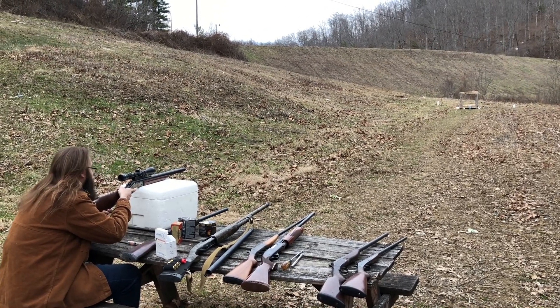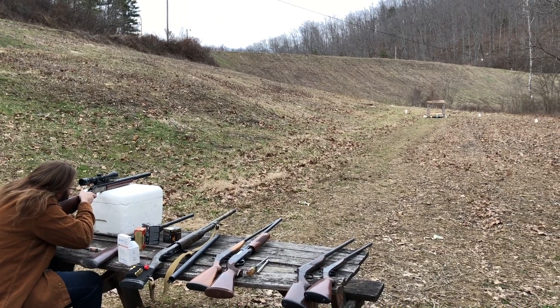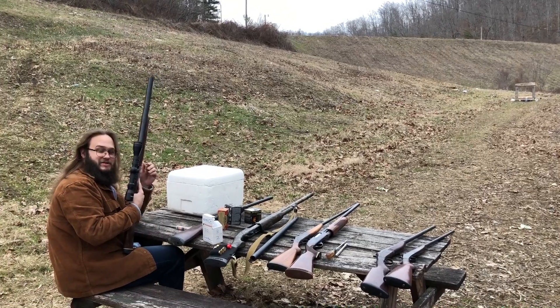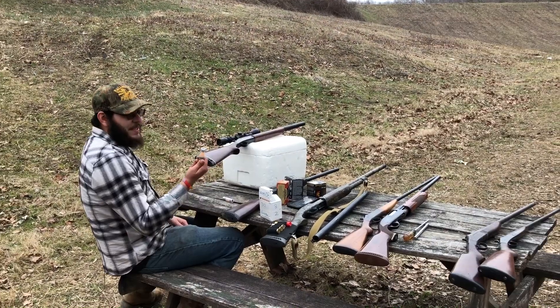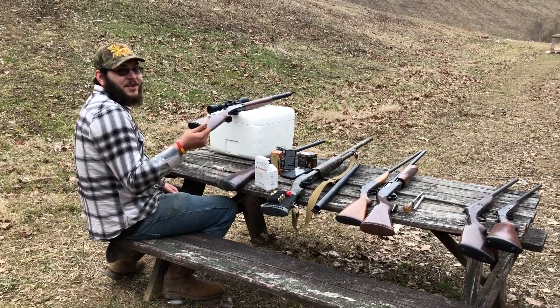Going for that one on the far left with the red label. These should be running right at 2,000 feet per second. Once again, it's the seven-eighth ounce Mr. Hollow Point slugs — 50 grains of Longshot.